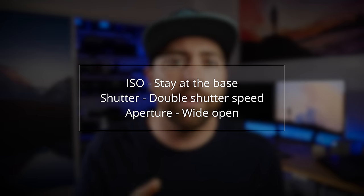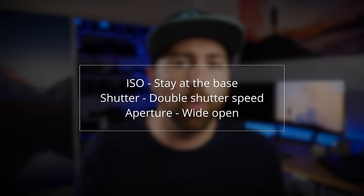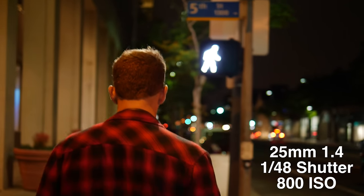When it comes to exposure, using primes gives you that wide open aperture. For example, with the GH5 I use lenses that go as wide as f/1.2, and there are some Voigtlanders that get to f/0.95 — that gives you a ton of light compared to a zoom lens that only opens to f/2.8 or f/4. So prime lenses are key. To summarize the settings: keep your ISO at its base, don't go above double your frame rate for shutter speed, and find lenses that open up super wide, down to f/1.2 or f/0.95 — whatever the widest aperture lenses are for your camera system.